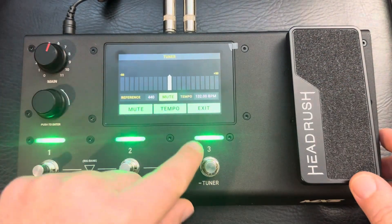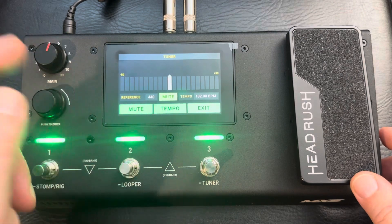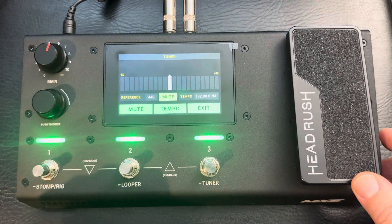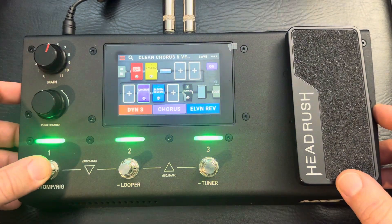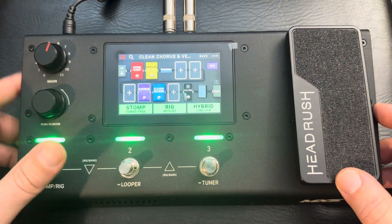Number three down you've got your tuner, tap tempo, and mute. A lot of features this thing has.